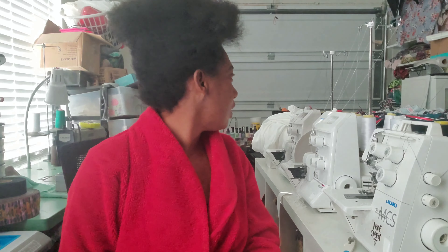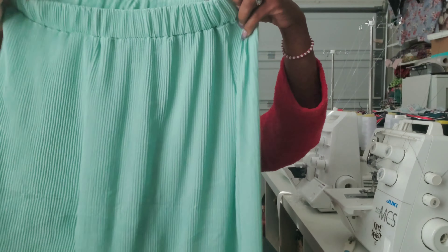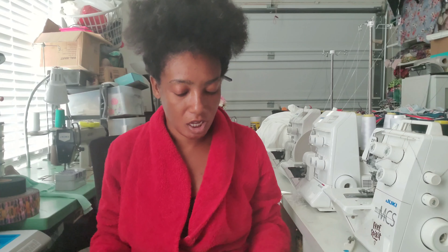In this video I want to talk about this pattern — Simplicity 8134, in a size 14 through 22. This is going to be a review of this pattern and the fabric. I've either made mistakes in the construction of the garment, or I'm just not going to continue forward with one step and I'm going to adjust it to my liking.